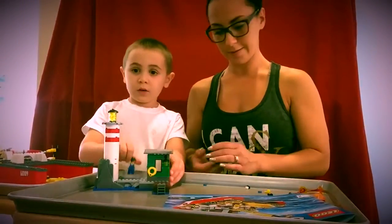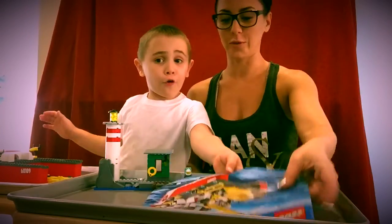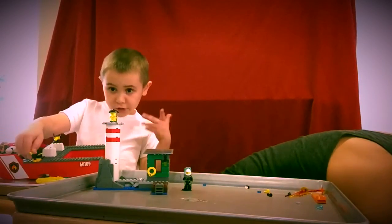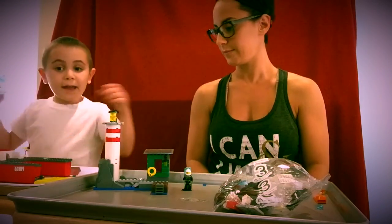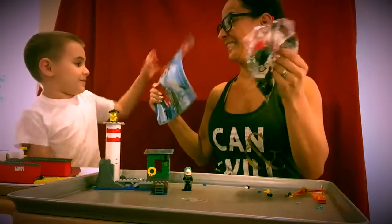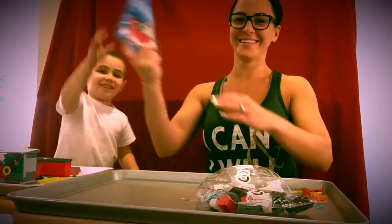Okay, we have finished booklet number three. Now we will show what we did — we builded the captain's area. All the little squirty things. I don't know what to call them — little guns and lights and all the detail up here. And now we're going to finish on the last booklet. It's an American flag booklet. Here we go.